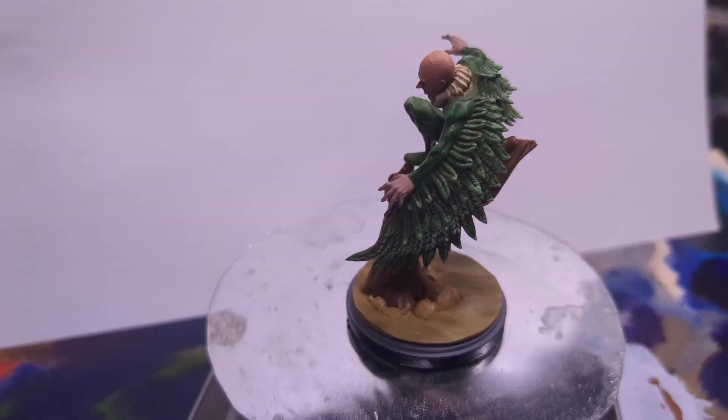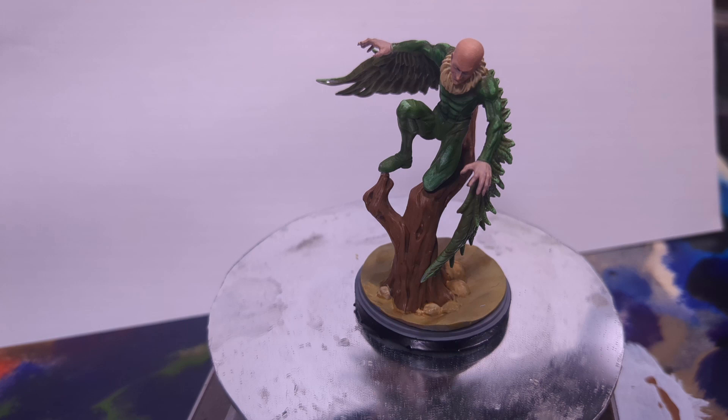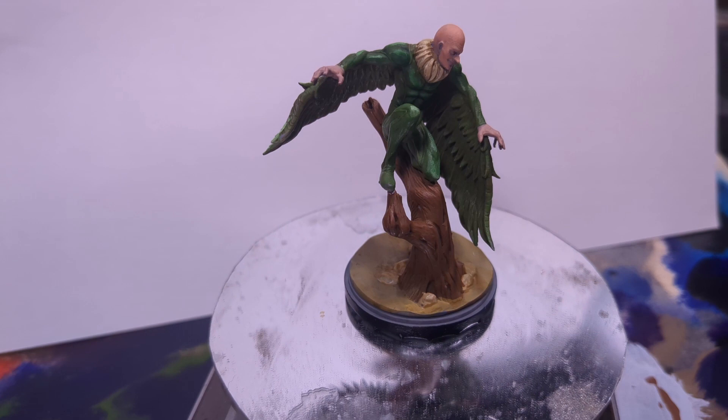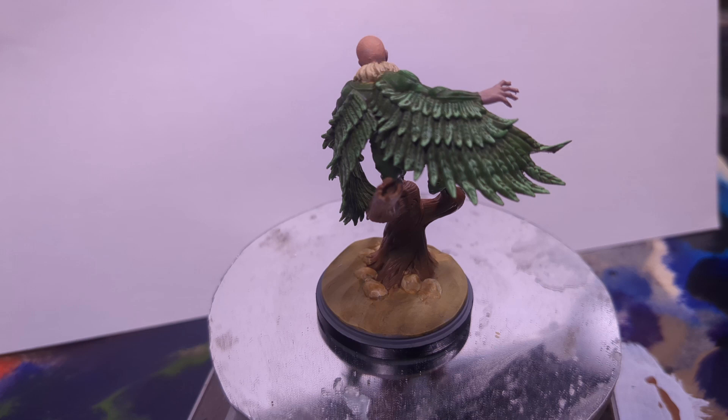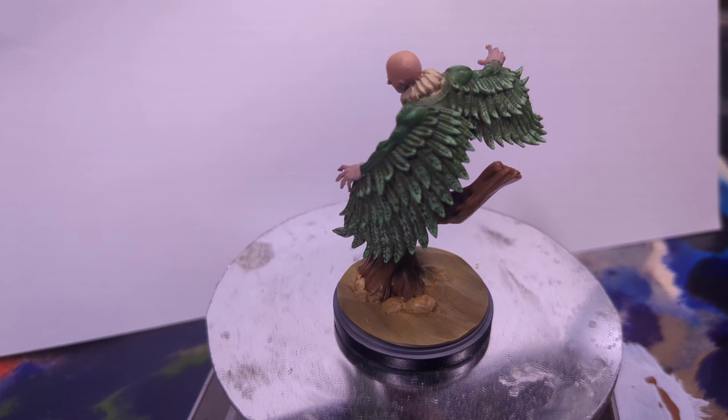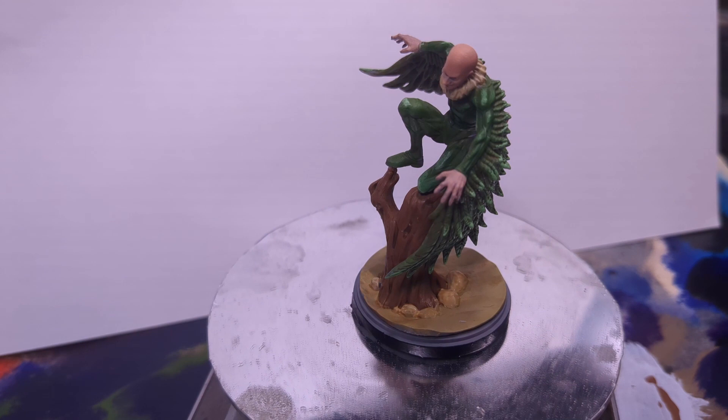And here we have Vulture after final assembly. I wanted him to have a slightly off-kilter pose, as if he's about to take off or just landed. He definitely looks like he's gonna give some meddling heroes some problems. If you liked what you saw today, be sure to hit that sub button — it'll let you know when I release my next video and give me the nice warm fuzzies. If you have a suggestion of what I should paint next, leave it in the comments, because I want to hear them. Finally, if you'd like to check out C27 and get some of their sculpts for yourself, you can find a link to their Patreon in the description below. As always, thanks for watching and I'll see you all in the next one.